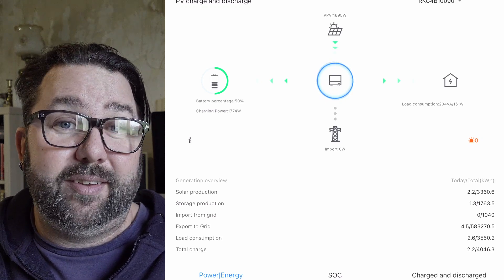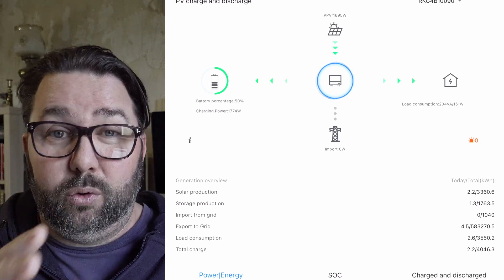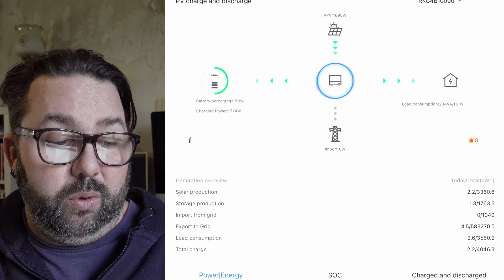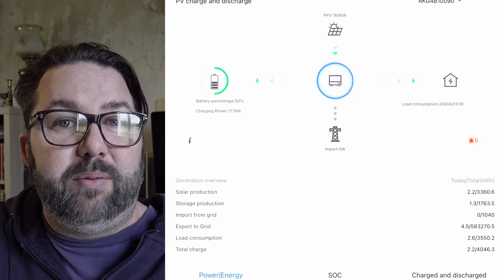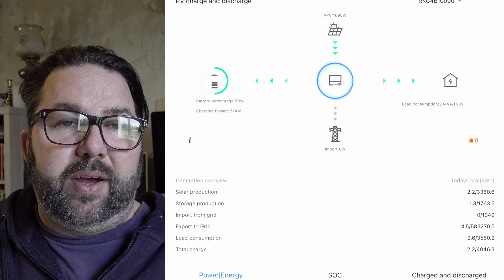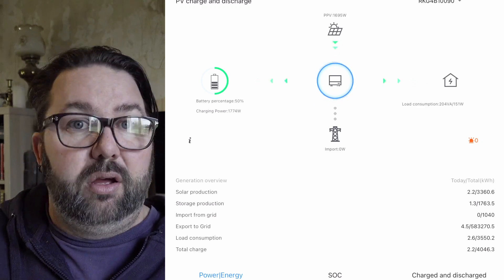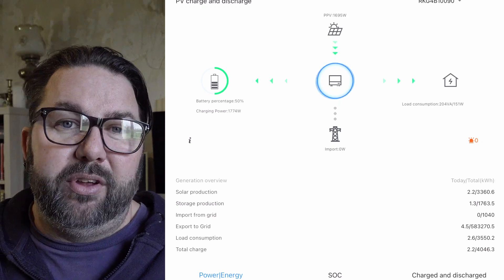The battery is on the right-hand side. At the moment we're at 50 percent and it was dumping 1774 watts into the battery. When the battery gets to 20 percent and the sun's not out, it automatically starts charging the battery from the grid — you'd see an orange light from the pylon up to the inverter across to the battery. When it goes onto grid charging it's basically a grid bypass, so it'll charge your batteries but also power all the loads. We're on three phase with one phase going to the inverter.